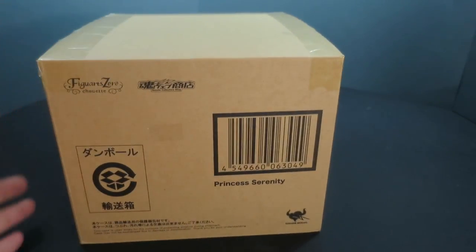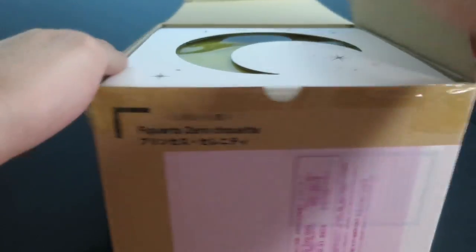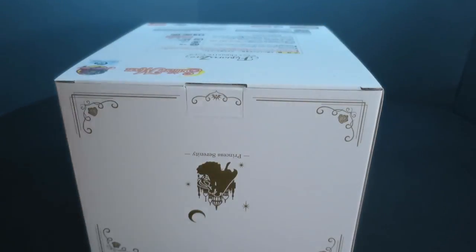This comes in the original shipper. I got this from Japan via a proxy service. Their shipping is getting really expensive, so honestly I don't know how many more times I'm going to be ordering from them, but it did come extremely quickly — within a week.